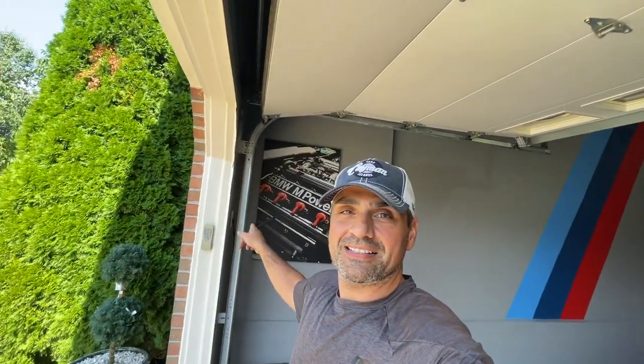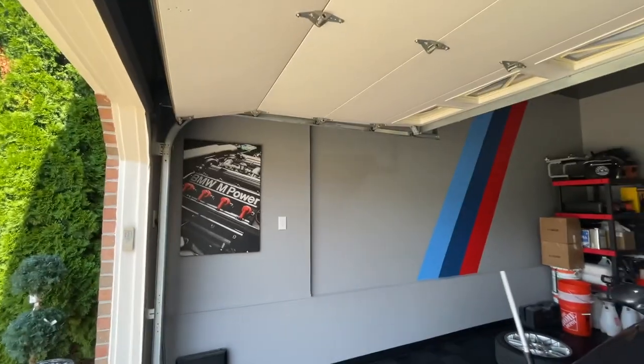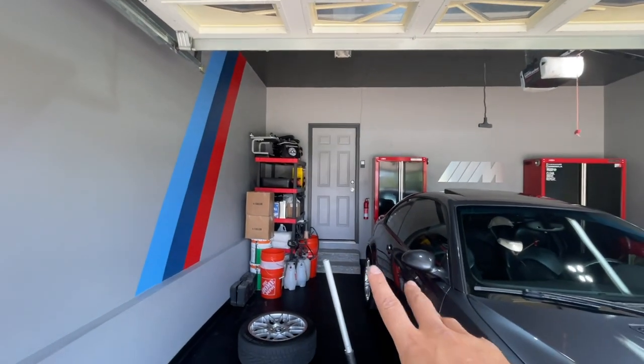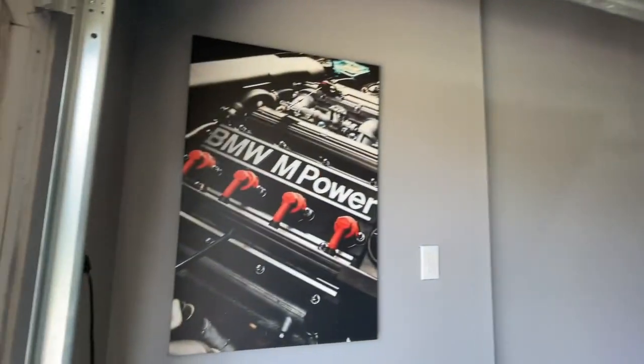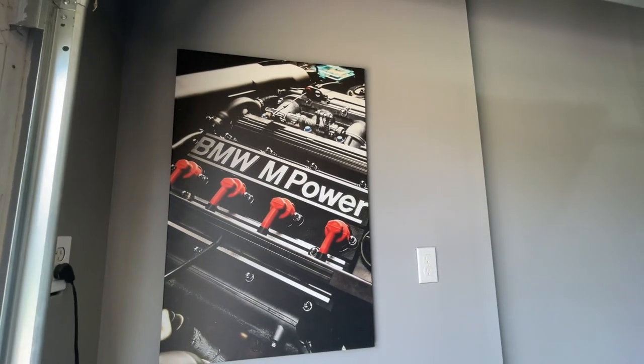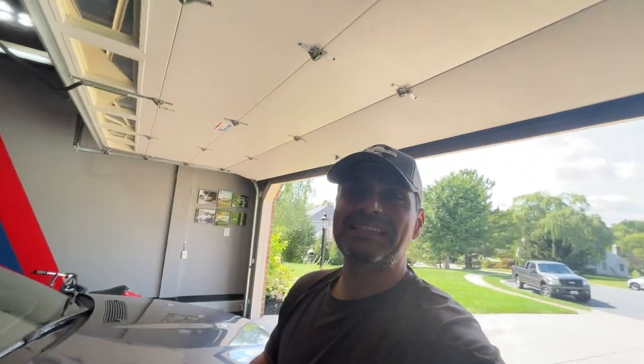I hope you guys enjoyed this video. Please make sure you subscribe if you're new, smash that like button, and don't forget to turn those notification bells on — you don't want to miss our journey with our E46. I plan to go crazy with it, but we've got to take it a step at a time and get the necessities done first. We're going to get to performance mods soon, I promise. Also, this artwork just came in — we're going to start putting up all the artwork in the garage. If you missed our garage makeover video, I'll put a link in the description. What motor do you think that is? You guys should know this — put it in the comments below!